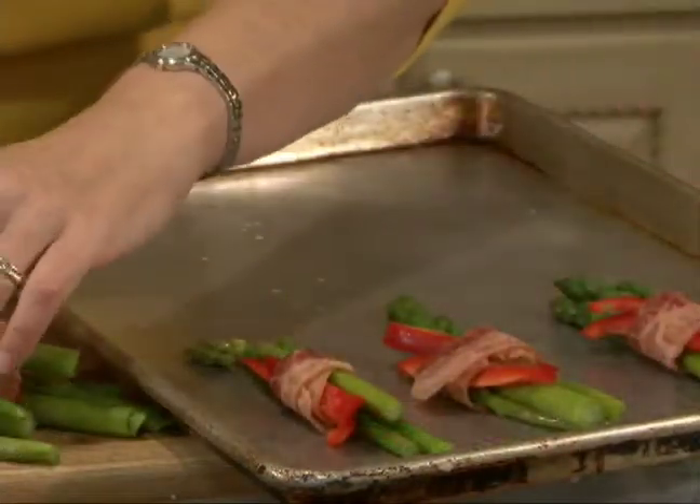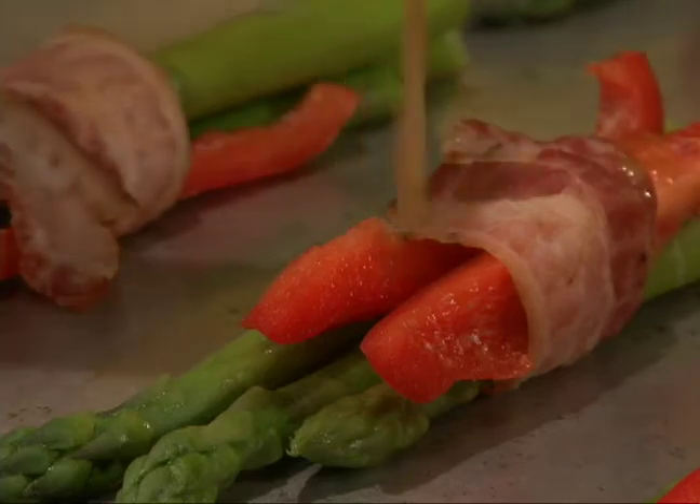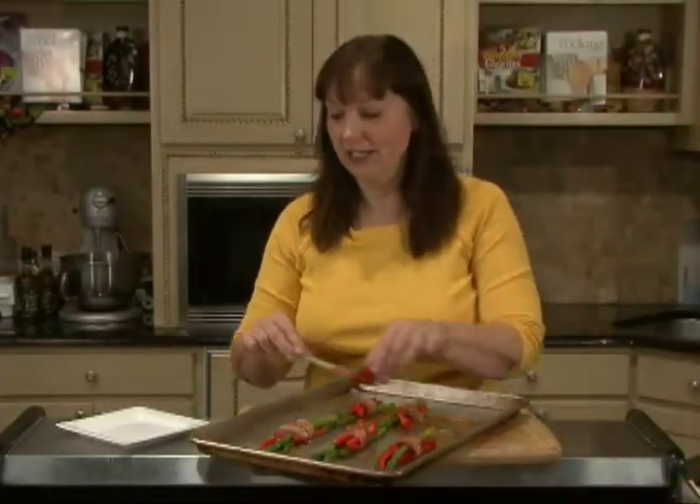Place the asparagus bundles in a baking dish and heat for ten minutes. When the asparagus is done, drizzle it with bottled Italian salad dressing. Arrange these bundles on a platter and you'll have an elegant appetizer.